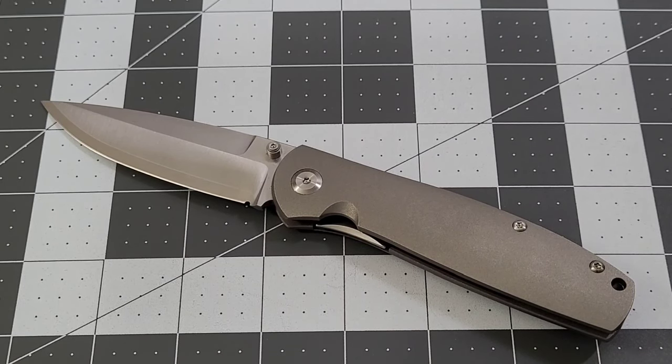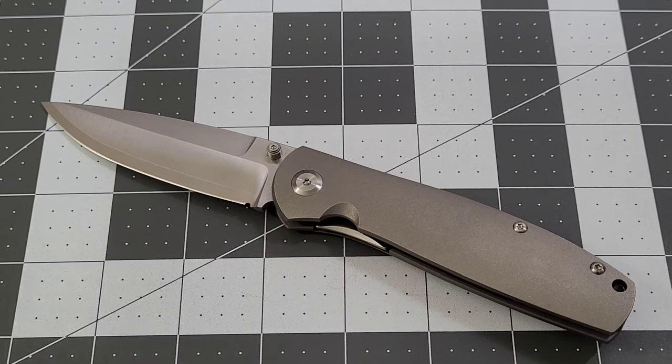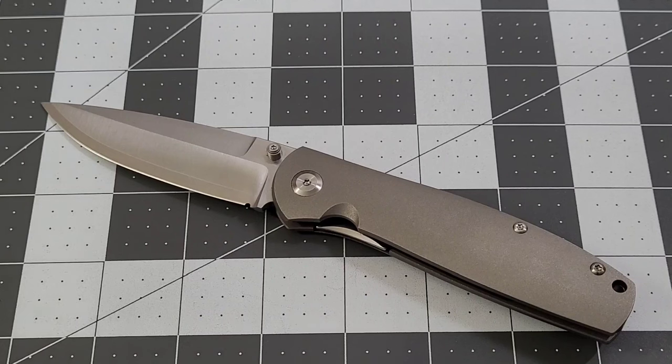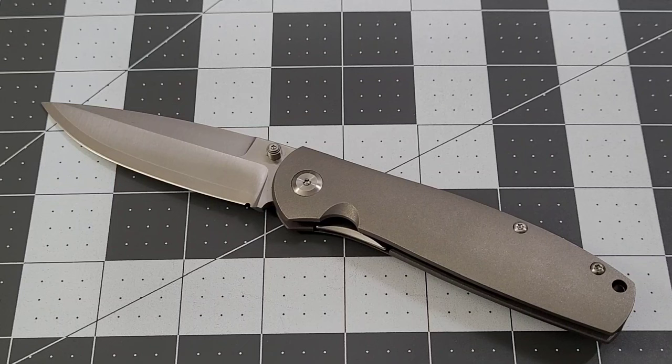I really like his design style — this is a fantastic knife, that's all I can say. I am so very happy to have it in my collection. 100 percent, Ray, you did a fantastic job on this design, and your manufacturer did wonderful — it's very, very well done. Thank you Ray for another fantastic knife.